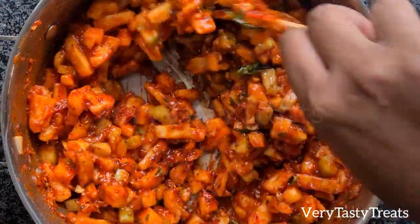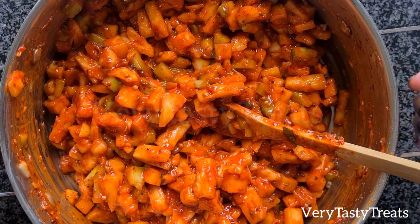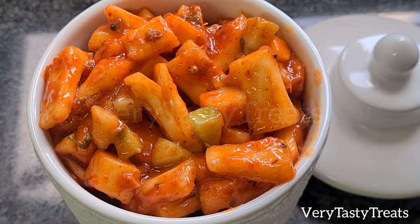Mix it together well and this is ready to serve immediately, or store in an airtight container in the fridge for up to two months. Enjoy!